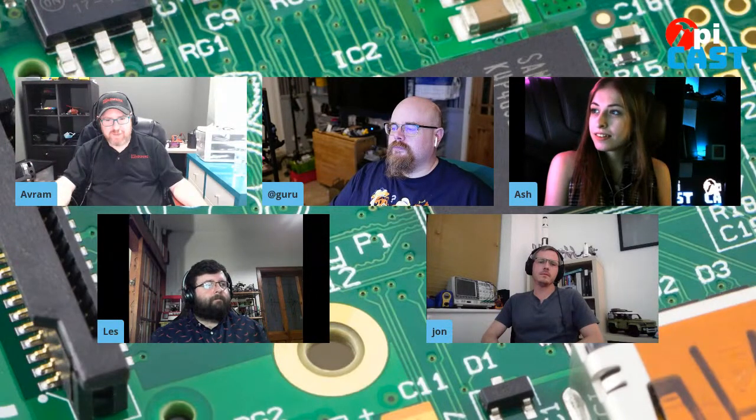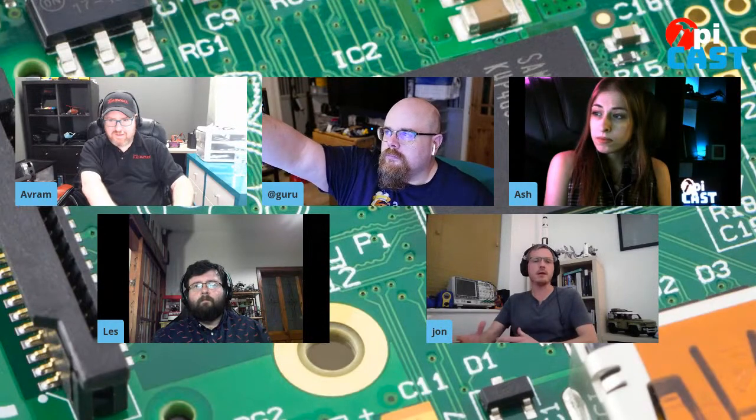So tell us, what are some of the great new products you have coming out for Pico? When we heard about Pico and the RP2040, it was a very exciting opportunity to try some new things and also to take things we've done before on the Pi in a slightly new direction on a platform where, arguably, it makes more sense. There are re-spins of existing products but also some completely different directions.